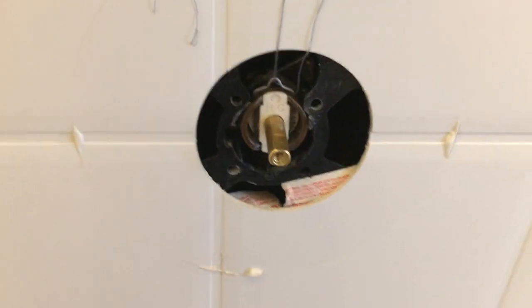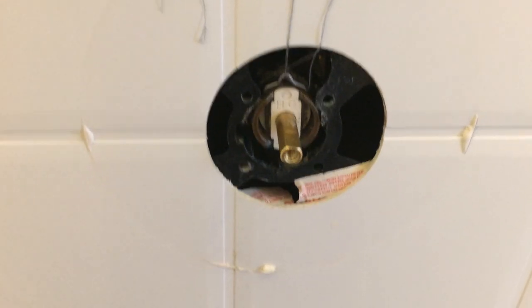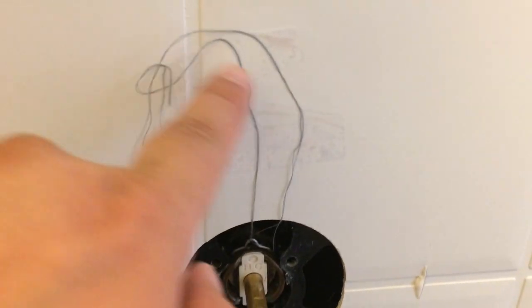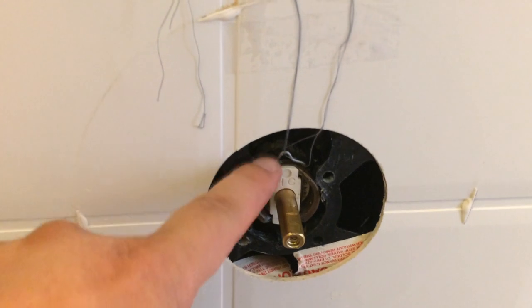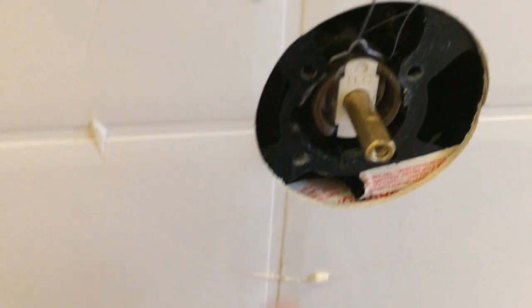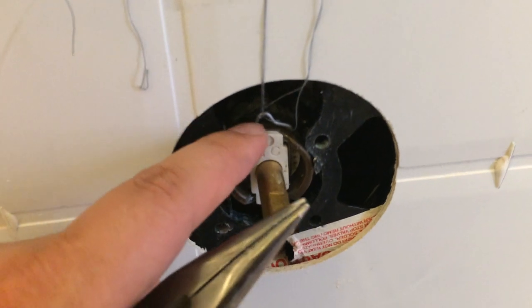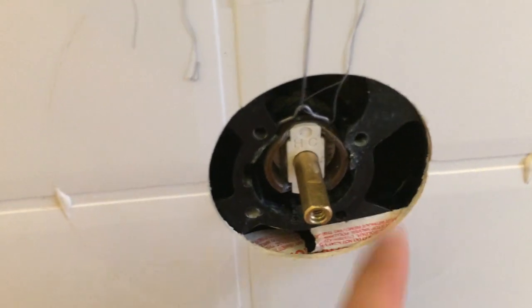I recently replaced the cartridge on my Moen shower head. You'll see that I have strings here because I've lost this retention pin multiple times inside. If you're lucky there's a large enough space to work with — I don't have that much space — and so if there's little space it's easy to drop the pin.